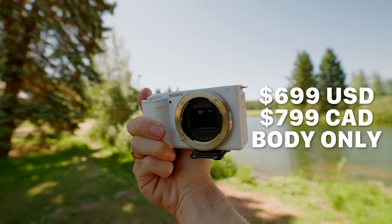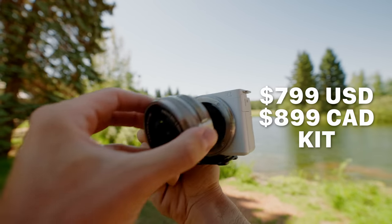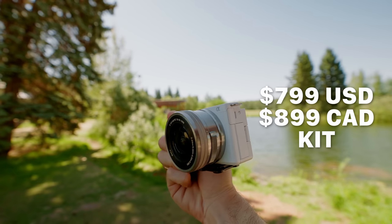On top of all that, the Sony ZV-E10 is priced pretty aggressively at $699 USD or $799 CAD for just the body, or $799 USD and $899 CAD for the body with the kit lens. Just to put that in perspective, the Sony A6100 — the other entry-level APS-C camera — is $50 more than this. The Sony ZV-1 is $750 USD or $999 CAD, though keep in mind the ZV-1 already has a lens attached, whereas with this camera you choose which lenses to get. It can get more expensive, but I thought this camera was put in a really interesting place price-wise.